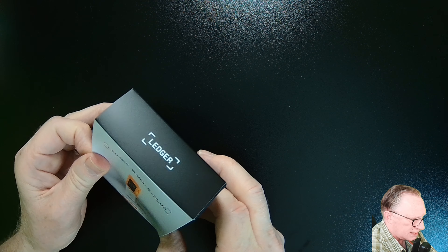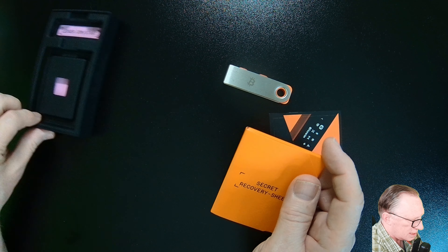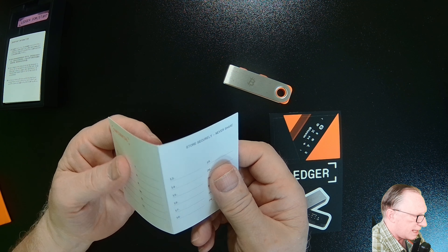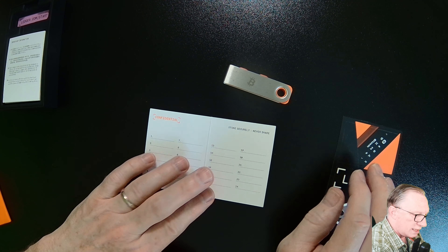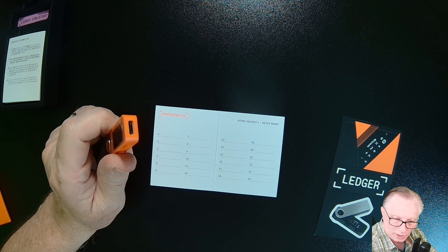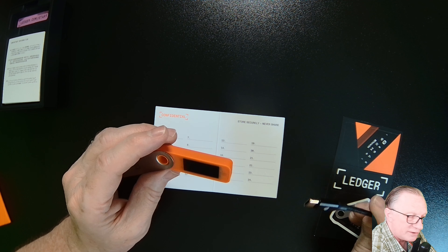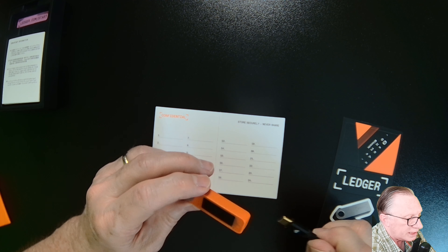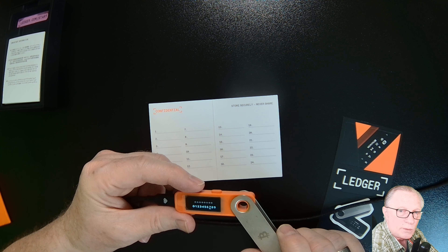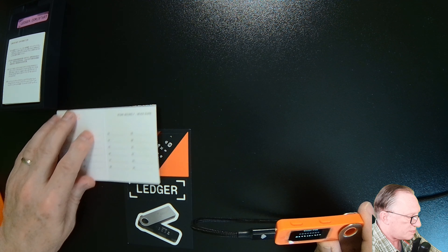Here's the Ledger Nano S Plus. You get your device, you get some instructions, and you get some secret recovery seed phrase cards — you get three, in case you make a mistake or want more than one. You can set your device up completely offline if you want to. The Ledger Nano S Plus does not have batteries, so you'll have to plug it into something — your computer is perfectly safe, or plug it into a USB charger. It needs a USB-C cable.